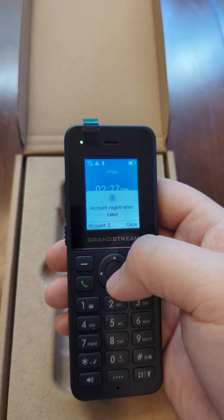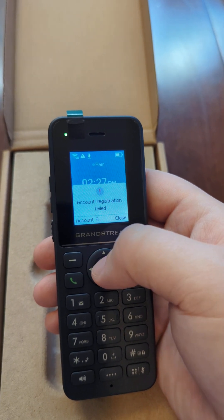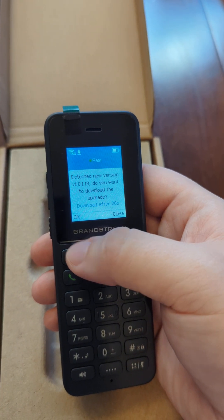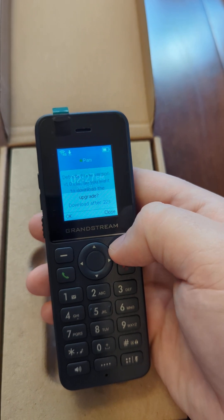It may complain of account registration failing upon initial provisioning. It might need a reboot at this point to come fully online, or it might just need a minute, as it did here. It may also prompt you for the firmware upgrade — please choose OK if prompted.